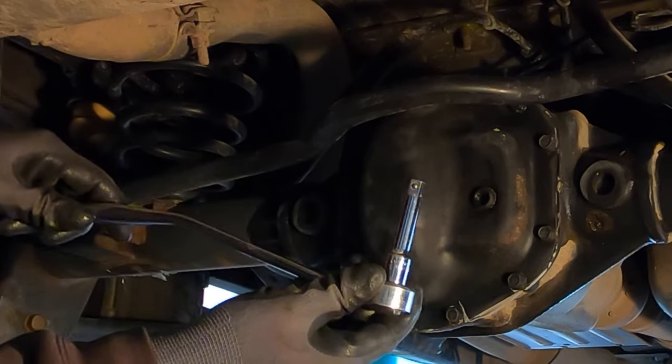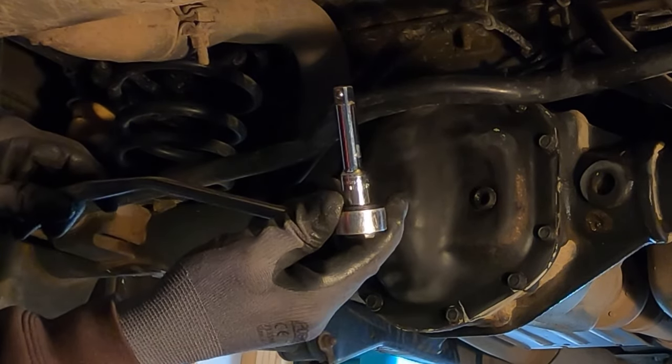Using a ratchet with just a basic extension, I'm going to pull the drain plug that's at the bottom of my differential.